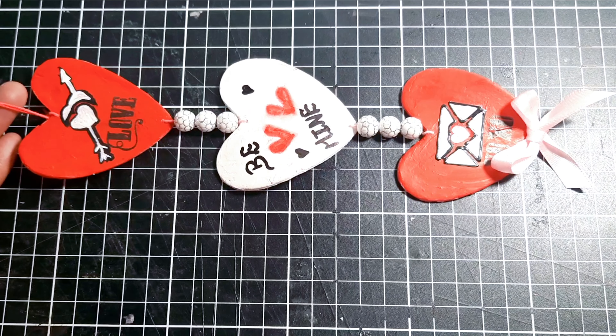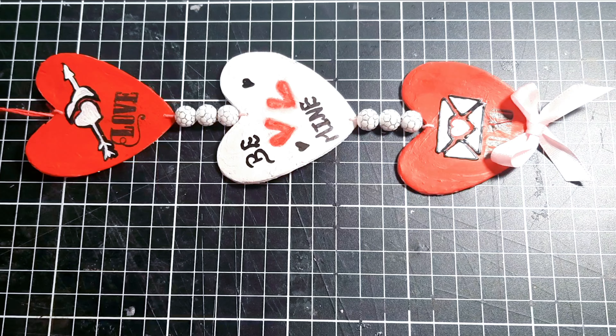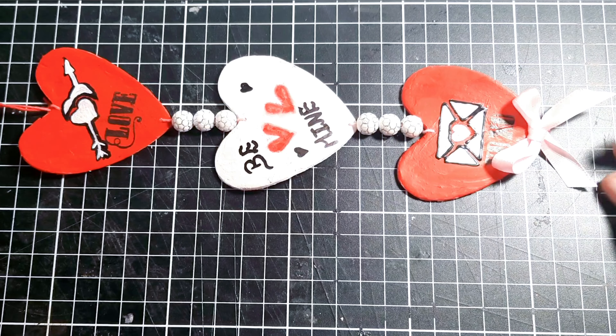Hello and welcome back, this is Crystal. I'm glad you're here and in today's video I'm going to show you how I make my heart ornament using air dry clay. So let's get started.